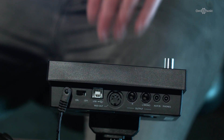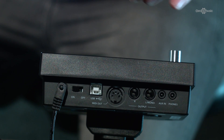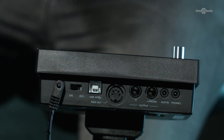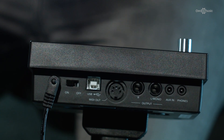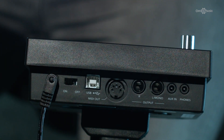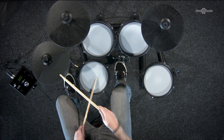On the back of the DD420X module there's a MIDI and USB out so you can connect it to a laptop or PC and use it with a DAW for recordings or as a controller. There's a master out, an aux input so you can connect an MP3 player and play along to your favourite songs, and finally a headphone output for quiet practice so you don't disturb parents or neighbours.